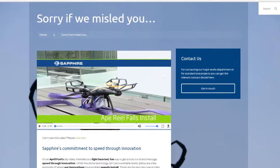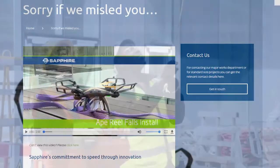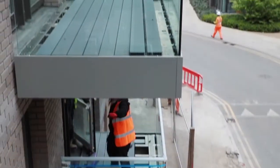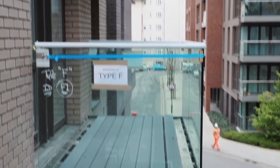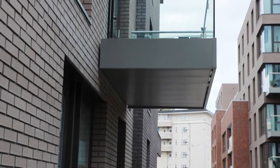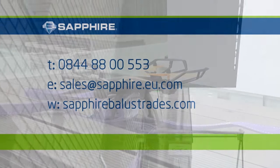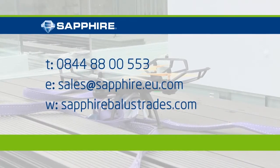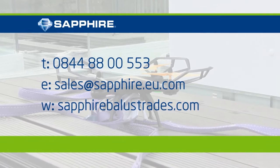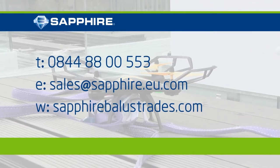So there we are — one April Fool's video which reached several tens of thousands of views. One genuine key message which our video conveys is that Sapphire are a very pioneering company, continually developing unique and patented products which enable speed and ease of installation through clever innovation. Visit our website at www.sapphire.eu.com to view more about our products. Sapphire — quality you can hold on to.